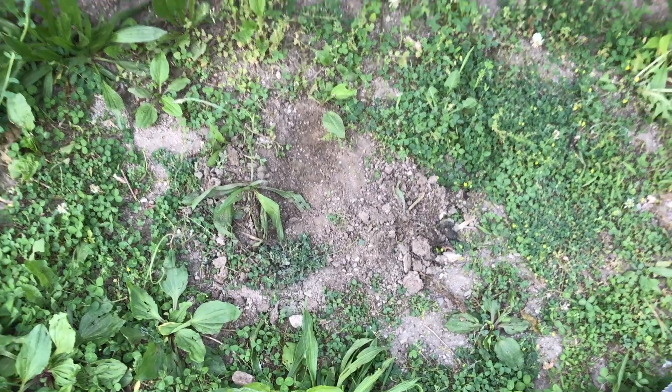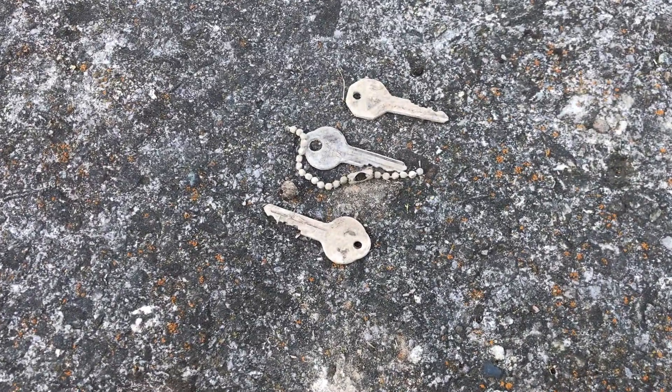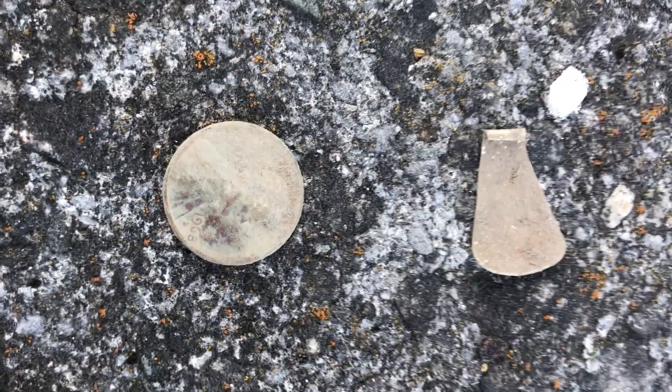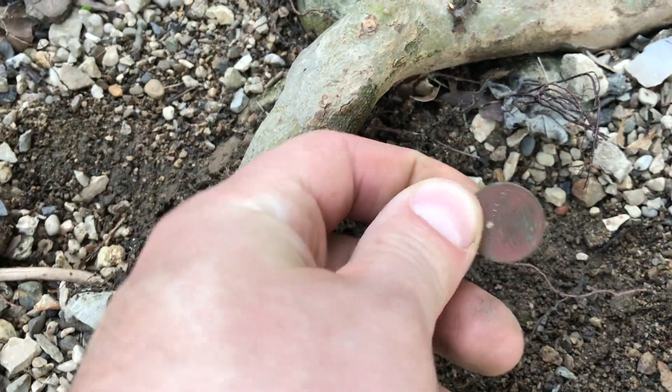Decided to try a new strategy — in the park there are these old picnic tables, so I'm going to start digging around them. So far I found some keys. Found a penny, 1968 D. In an area by water, underneath a root, there was a wheat cent.